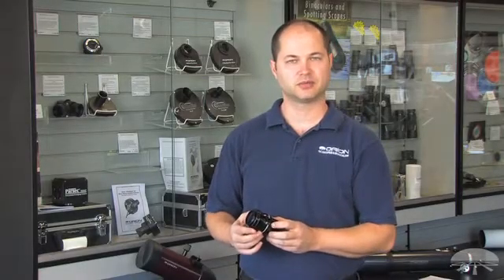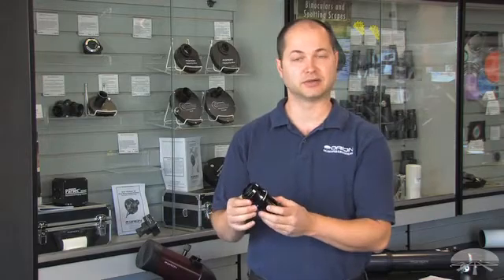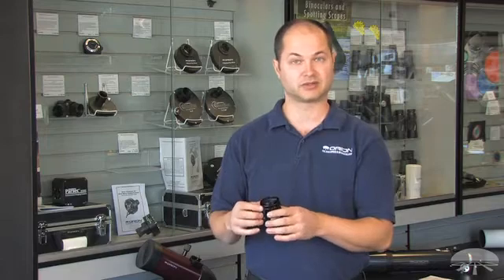Hi everyone, I'm Ken with Orion Telescopes and this here is the Orion Field Flattener for fast refractors. This is designed for any smaller refractor in the 400-650mm focal length range. There's a distortion at the edge of the field with those type of refractors. If your CCD camera is big enough to see it, the edges will be not as sharp as the center — it's field curvature.